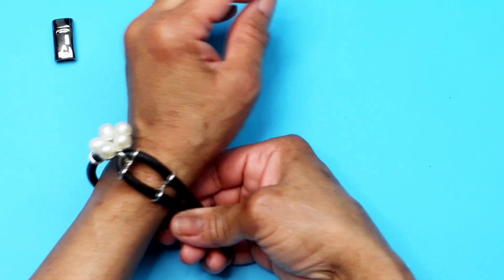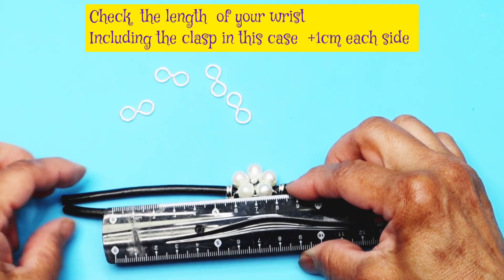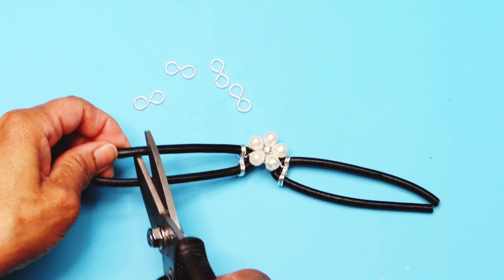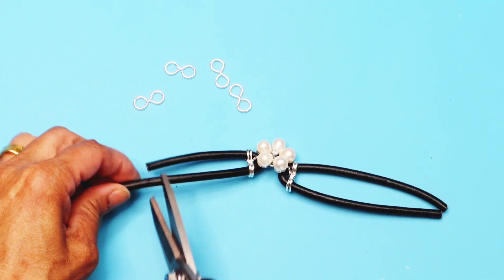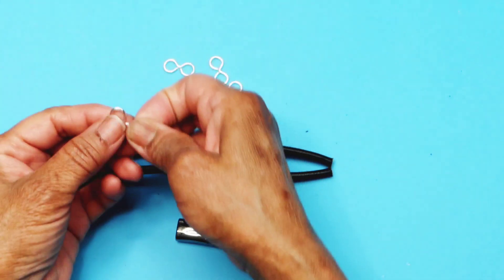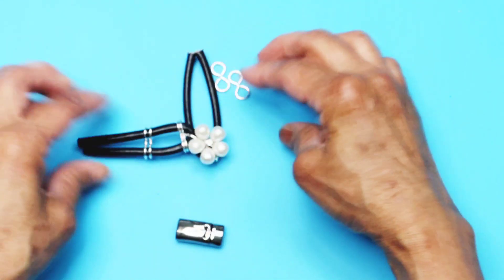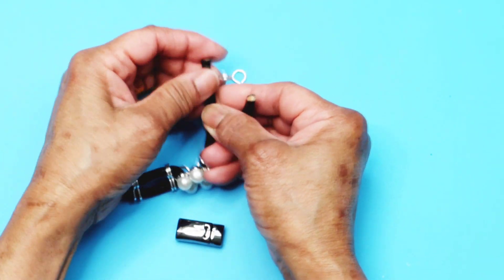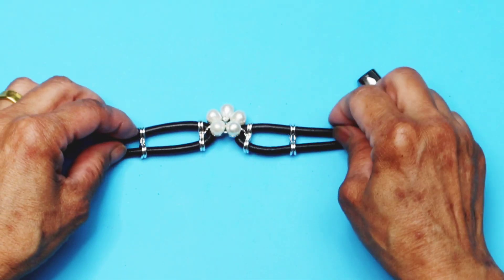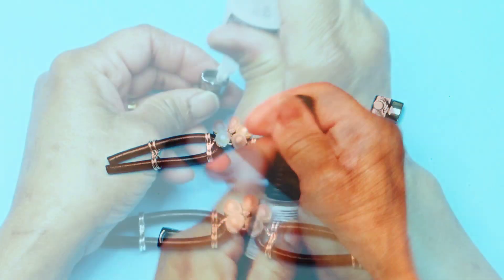Be sure to check the length with the clips on. Before gluing the parts together, check that you turn the cord to the right side.